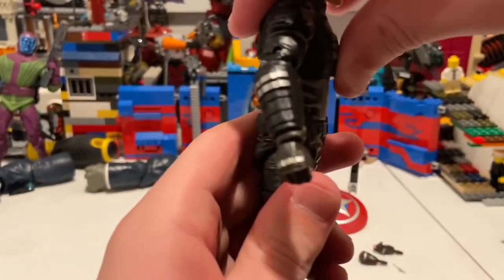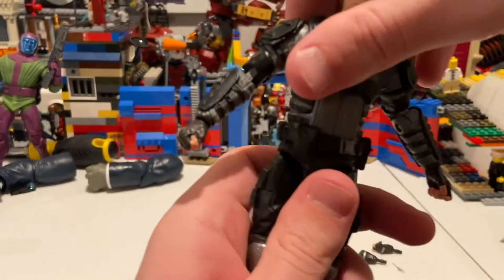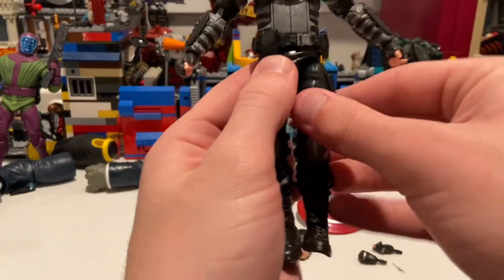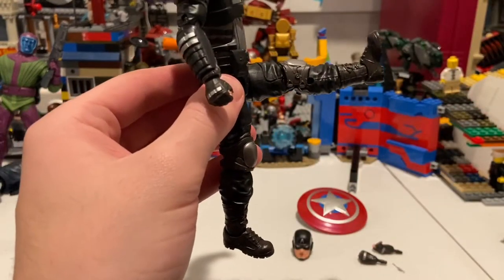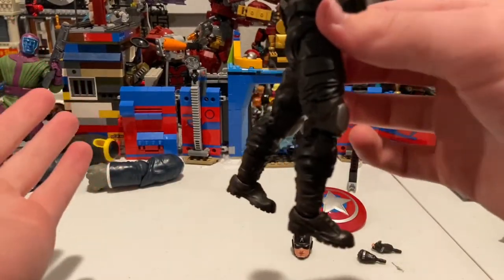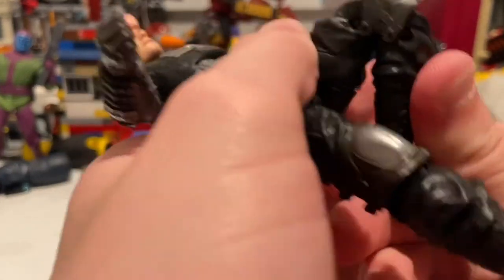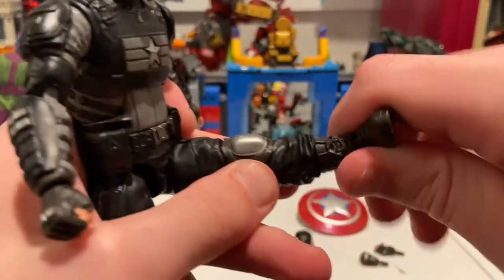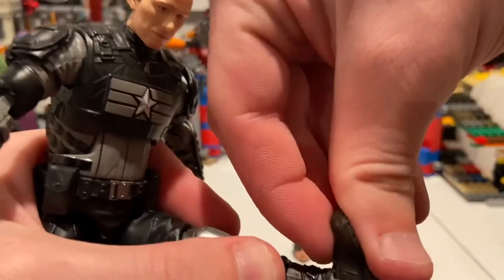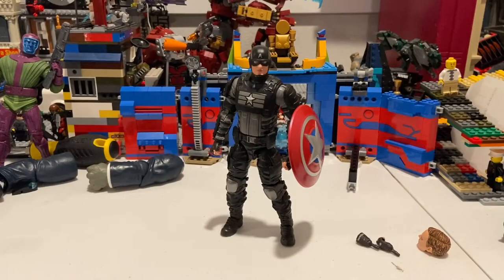He has an ab crunch — you can bend forward and backward really far. You get waist swivel with 360-degree rotation. His legs can kick out a decent amount, kick forward really well, and backward more than normal. You get a thigh cut, double-jointed knees, a shin/boot cut, ankles that hinge down really far and up just a bit, and a nice ankle pivot.